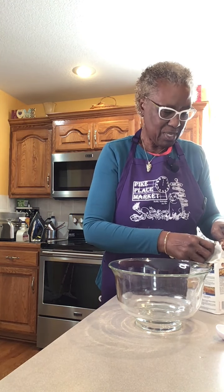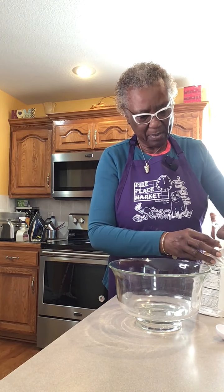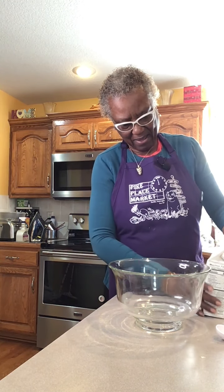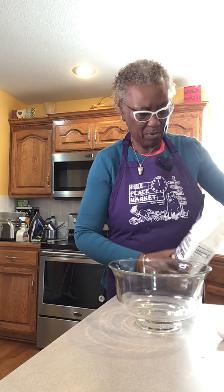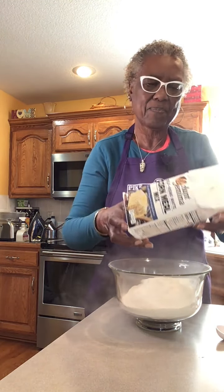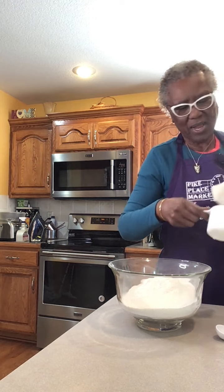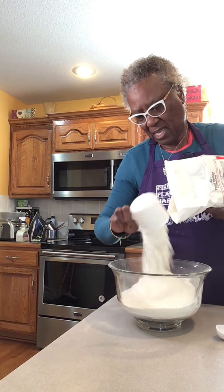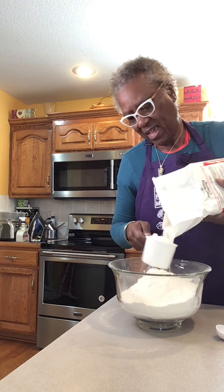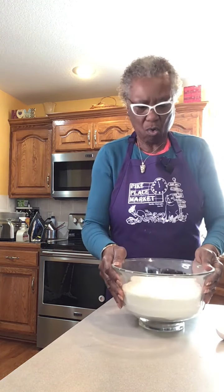So the first thing I'm going to put in my bowl is a bag of Angel Mama. I'm going to put the whole bag in it, because this is what I'm going to make my dressing with. I'm trying to stretch it because I'm going to make quite a bit of dressing — I'm making it for a couple of sale occasions. So this way, if they want to, they can see how to make some good cornbread.